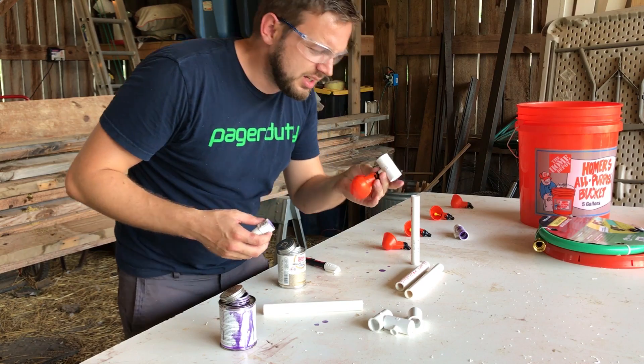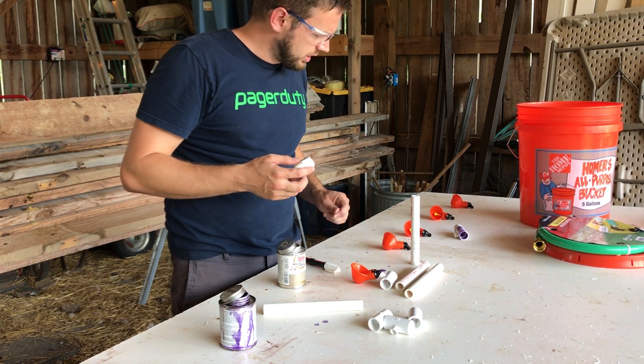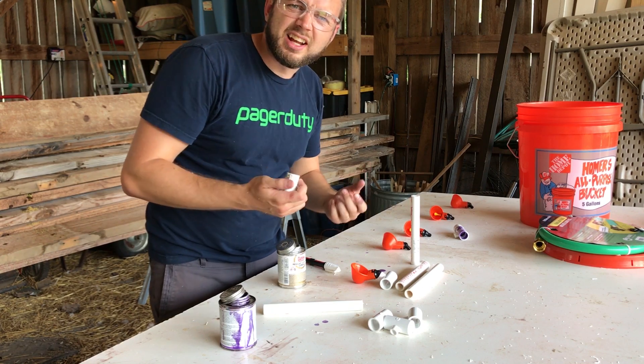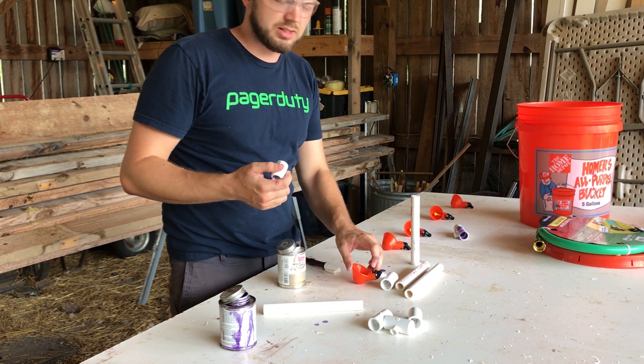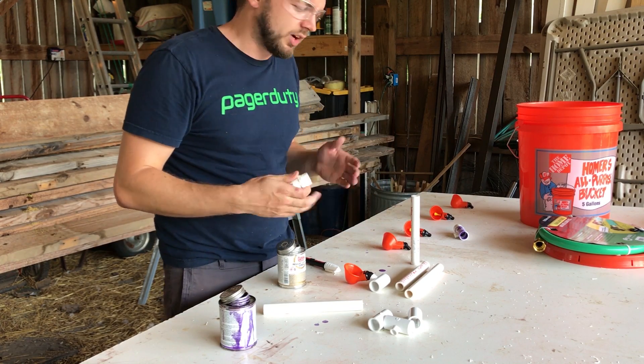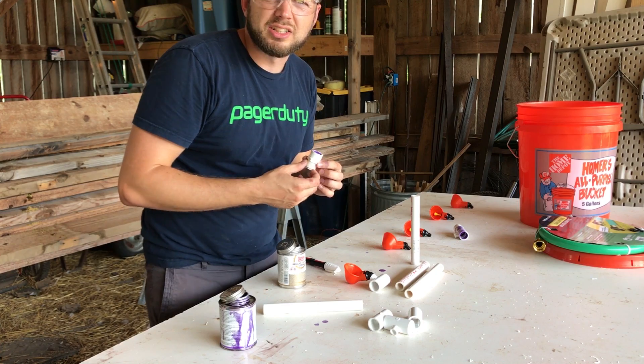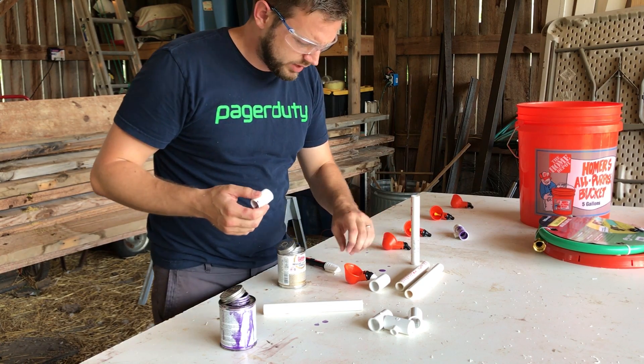I'm not going to glue these on. I'm going to try to just stick them on nice and tight and then see if I get a lot of leaking. If I don't get a lot of leaking, I might just leave them loose in case I want to change the design later on, or try to spread them out. I want to see the chickens actually use them, but I think the setup I have right now works.